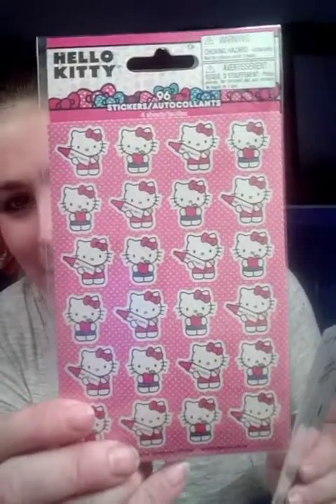Then I bought these stickers — I actually got two of each because I did want to give one to my friend Ashley. If Ashley's watching — love you, girl. I'm giving these to her because she loves Hello Kitty. I got her these little Hello Kitty stickers and got one for myself.